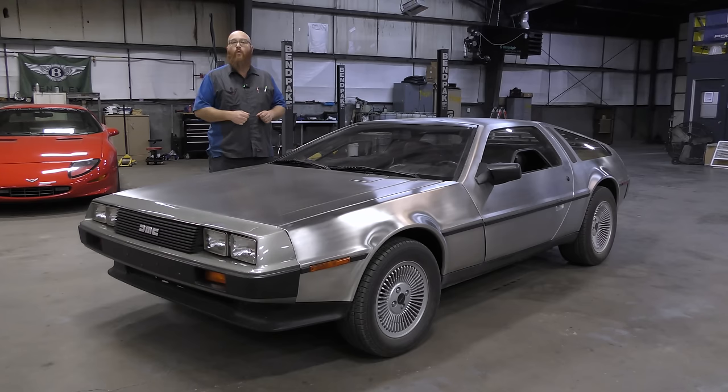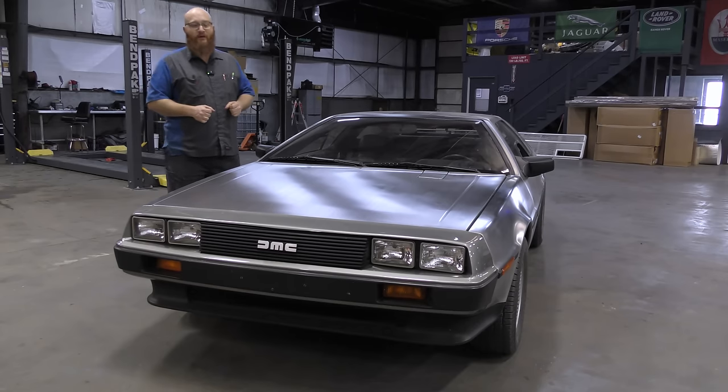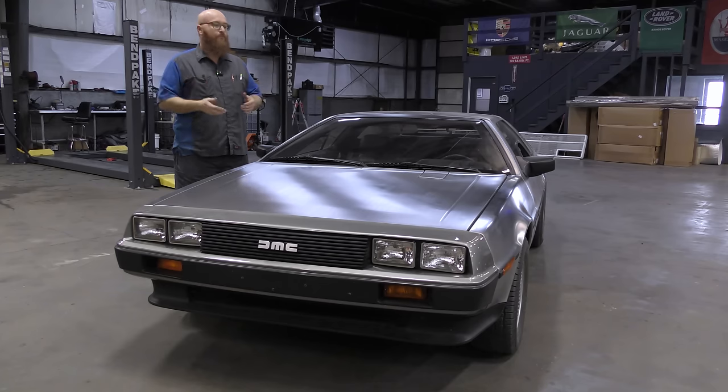It is a 1981 DeLorean DMC-12. It's here for quite a laundry list of repairs, and I've worked on several of these in the past. They're fun to work on, but if you're looking for Toyota reliability, you probably shouldn't look at a DeLorean. If you live in the rust belt of the United States, this is the perfect car for you, though, because it is stainless steel.